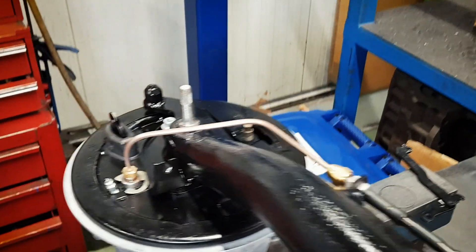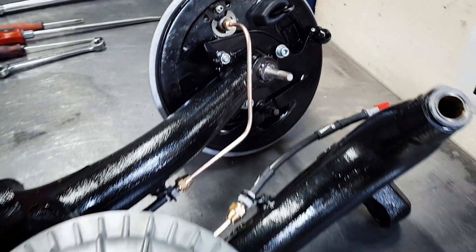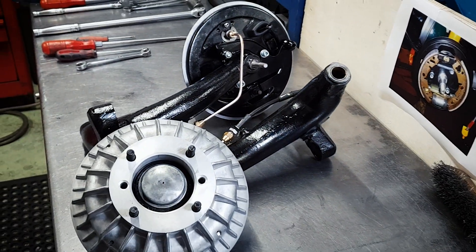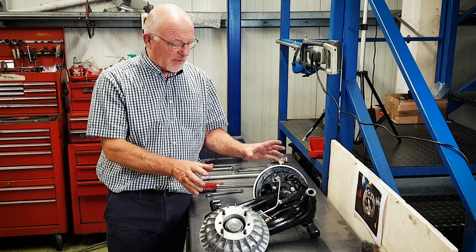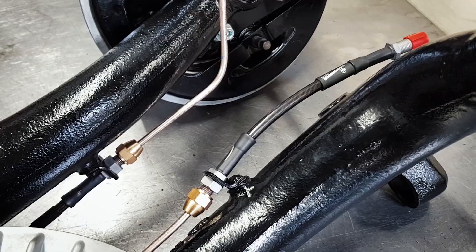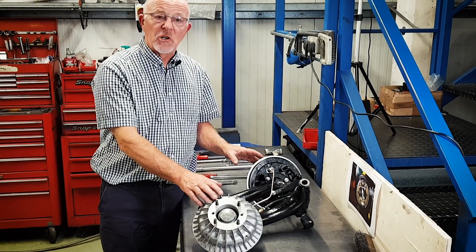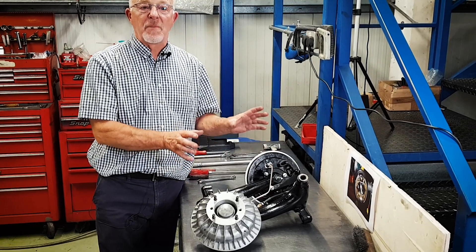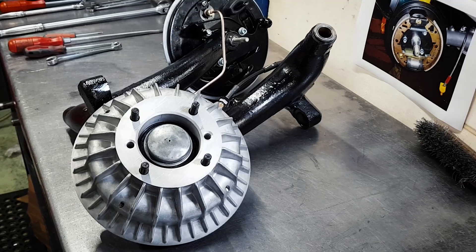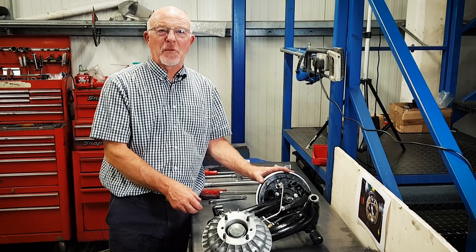That radius arm is complete now — ready to actually put it into the subframe, which we'll do on the next video. We've now completely rebuilt the radius arms with some nice upgrades: Goodrich hoses, taper roller bearings, and aluminium finned drums. They're ready to go back into the subframe now. Thanks all for watching, and join us soon for the next episode of Project 63.